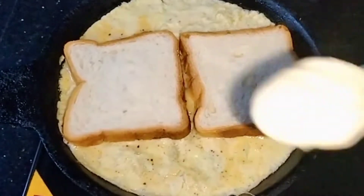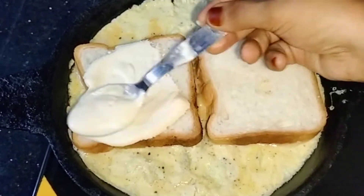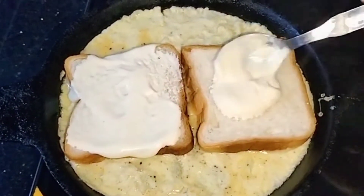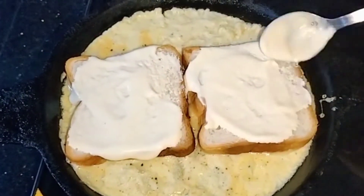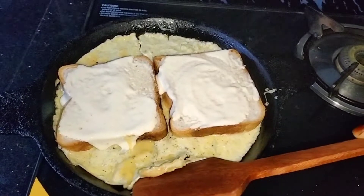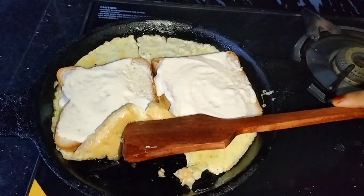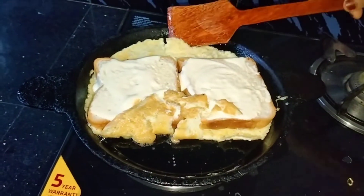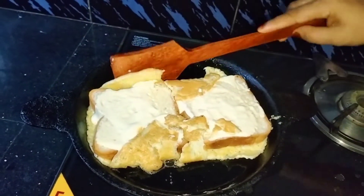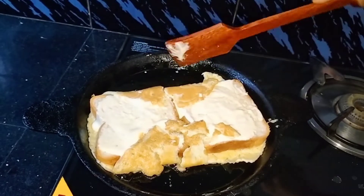I am ready to cook my bread. I will cook my bread as well. I will add the omelette to this. I am adding bread with a bigger piece.